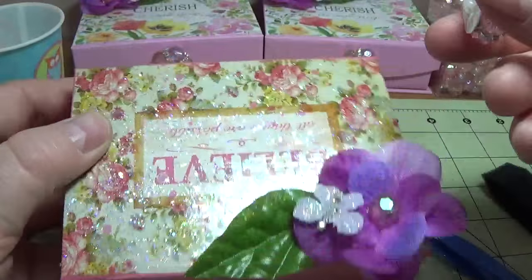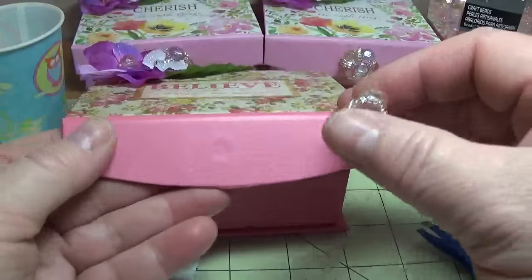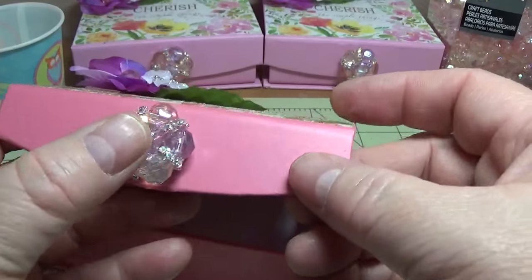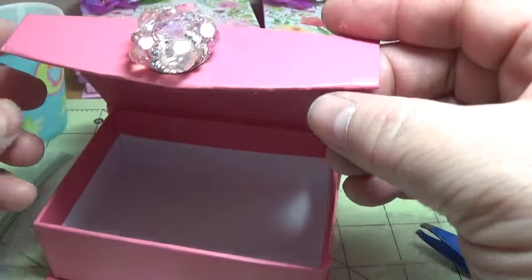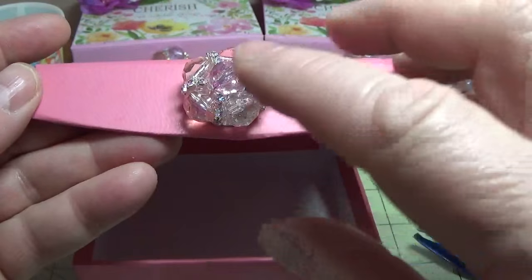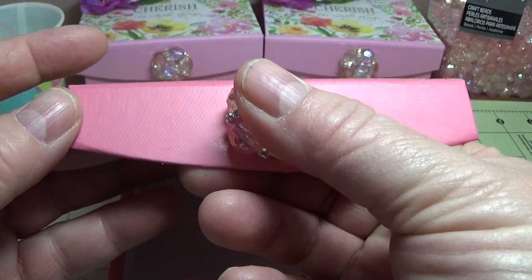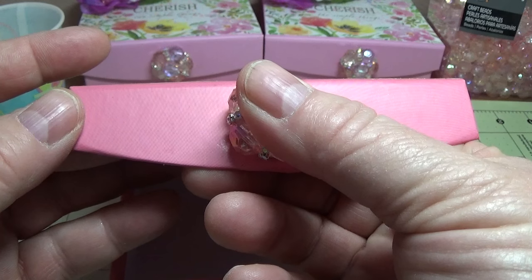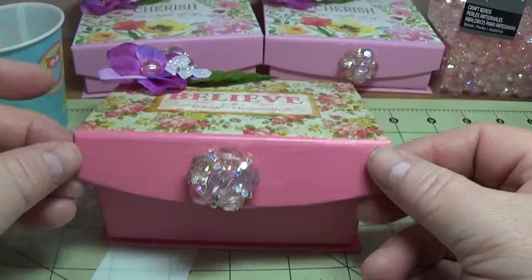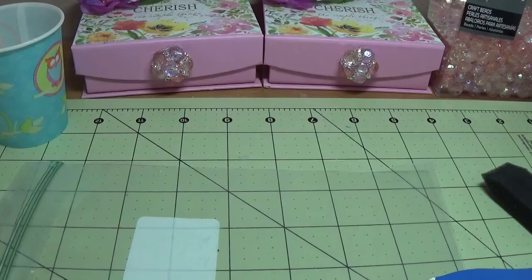Since this is still a little wet, I'm going to just hold it there for a second just to where it grabs, because it will grab very quickly once it's on there. I think this looks really pretty in the front.